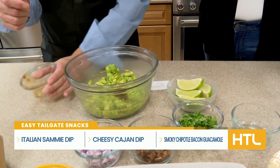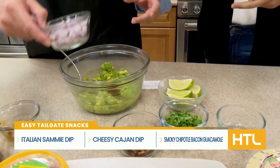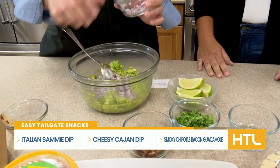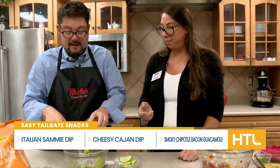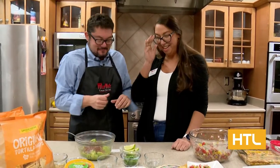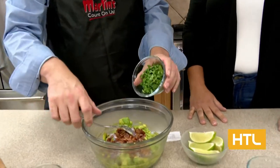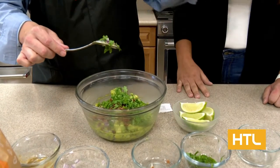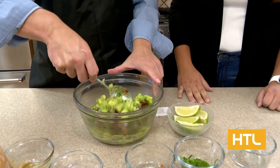The chipotle peppers in adobo give you smoky heat — if you don't like it super spicy, don't put a lot; if you want more spice, do a little bit more. Then red onion diced, and of course bacon — you've got to have bacon. And then some fresh cilantro. It does divide people, but I love cilantro. I always ask for extra.